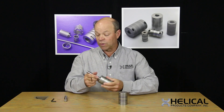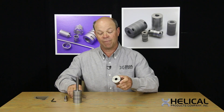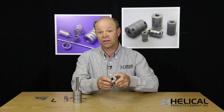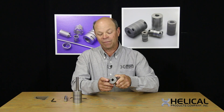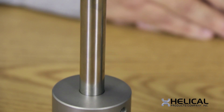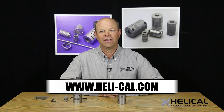Those are the choices. The real key is that the most frequent type of attachment that we sell people is the clamp. It's easy, it's very positive, easy to remove also, and does not leave any mark in the shafts. I hope you've found this video helpful in deciding what is the best method of attachment for your application. Come visit our website at www.heli-cal.com. Thank you.